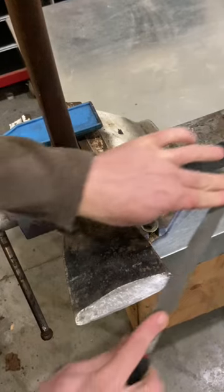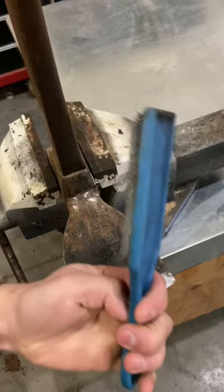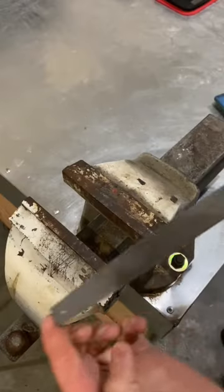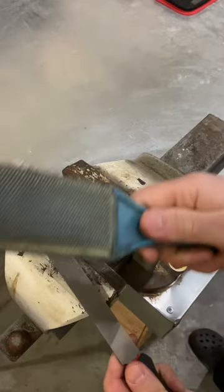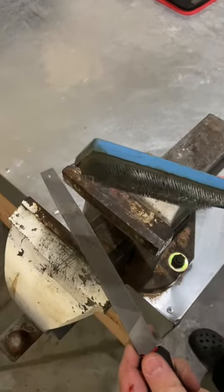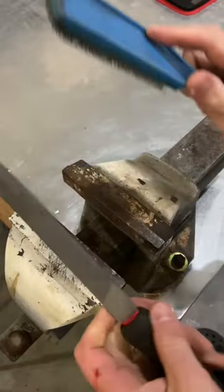Now if you're like me and you got a few files kicking around, there's another tool that you're going to want to own, and that is a file card. What's going to happen with a file is over time the teeth are going to get built up. The handy file card, as you can see, with its wire teeth, is just going to comb that file completely clean.